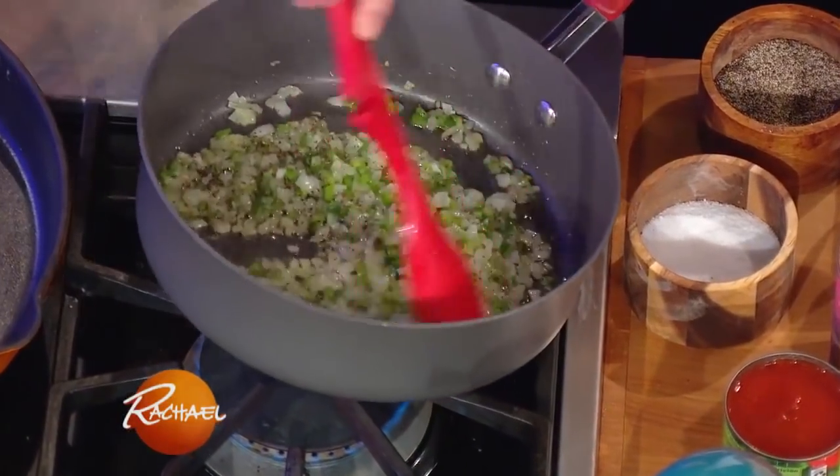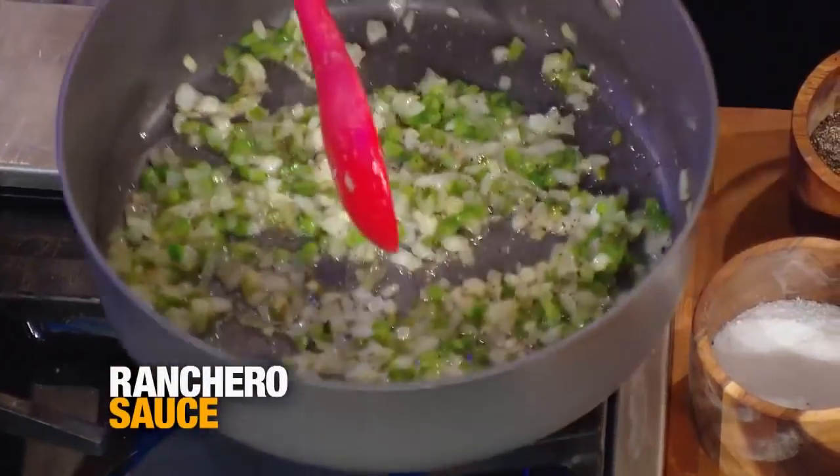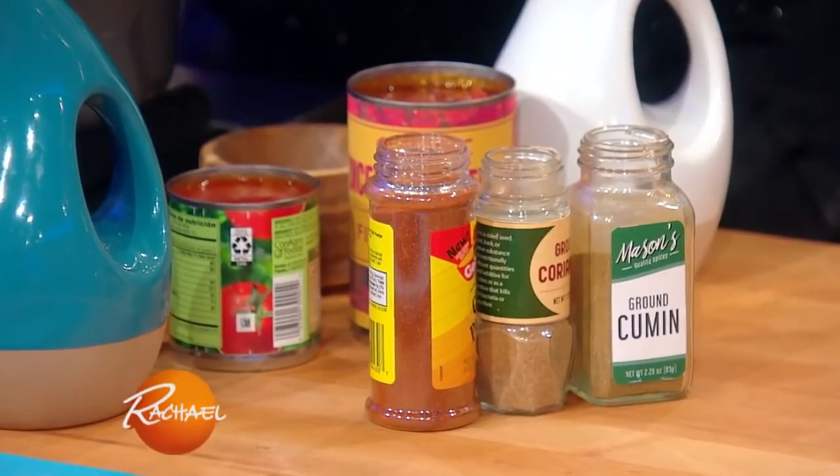It starts out with jalapeño and onion and garlic cooking up in a little olive oil or vegetable oil. I put in about a teaspoon each of chili powder, cumin and coriander.